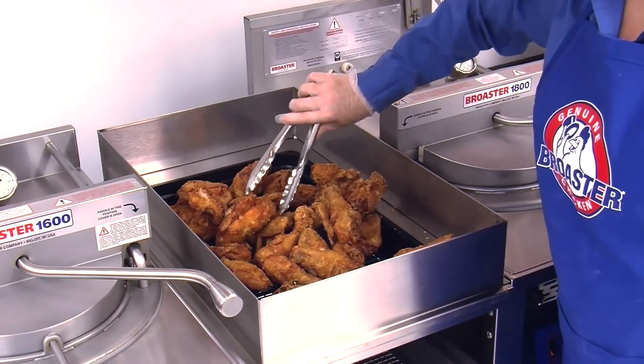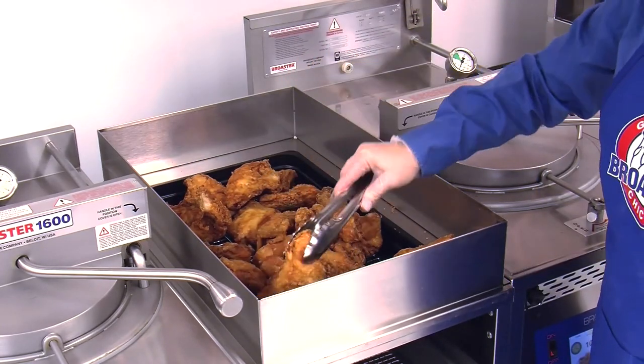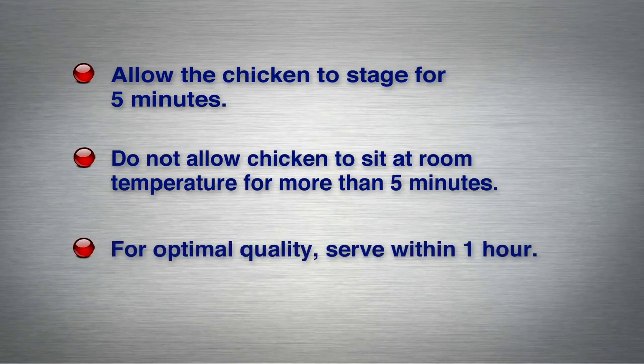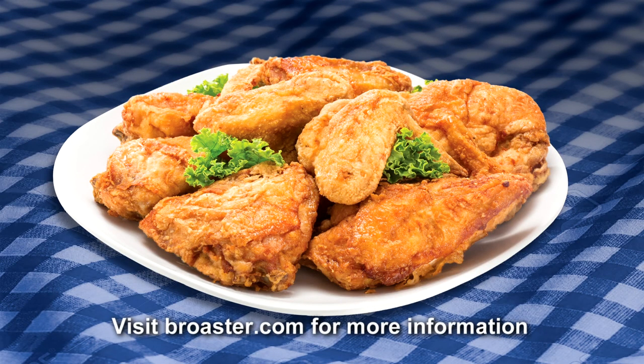Use clean tongs to separate the chicken into a single layer with the chicken serving side up. Allow the chicken to stage for five minutes before preparing it for serving. Do not allow chicken to sit at room temperature for more than five minutes. For optimal quality, serve within one hour of cooking.